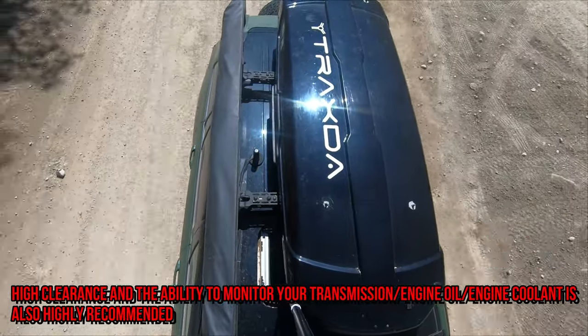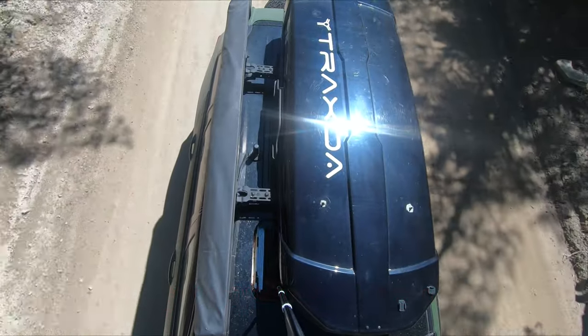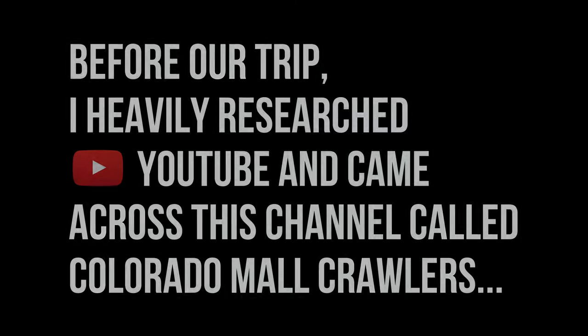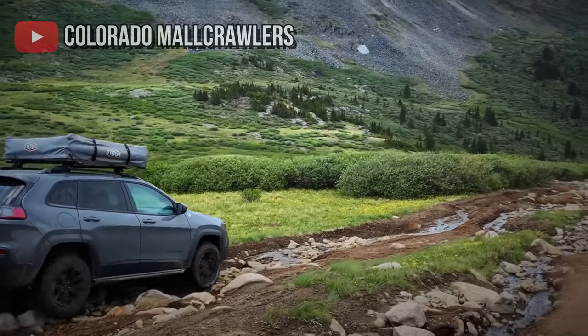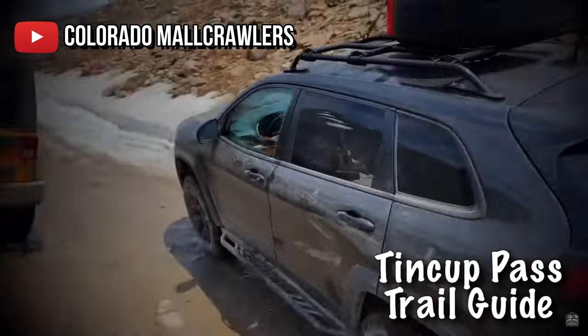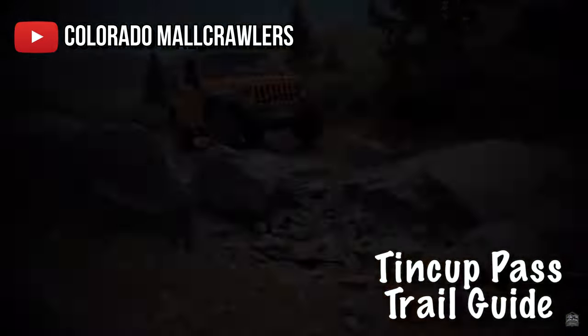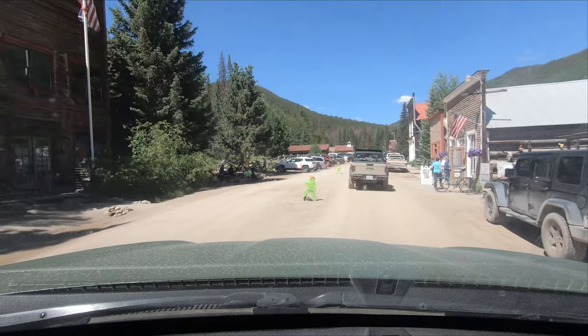Trail conditions are always changing and it looks like we lucked out because we didn't run into too much adversity. Before the trip, I heavily researched YouTube and came across this channel called Colorado Mall Crawlers. That looked like some rough stuff, so I was a bit apprehensive about doing this trail.